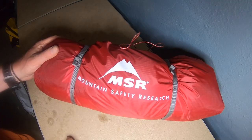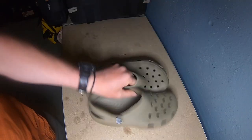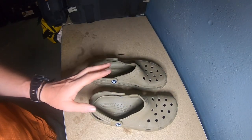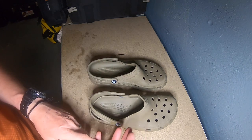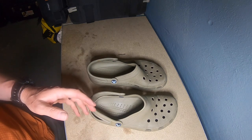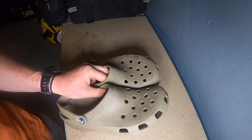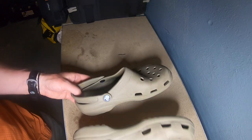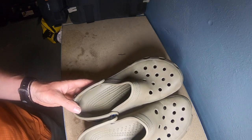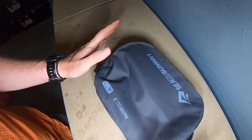For the tent I'm using the Mountain Safety Research Hubba Hubba NX2 - absolutely unbeatable. For footwear at the campsite I'm using Crocs. I remember the first time I went motorcycle camping I took a spare pair of trainers and hiking boots - all unnecessary. I can get these on as soon as I get to the campsite, shower in them, go in lakes in them, they're good enough, and the best thing is I can just strap them on the outside of the bike and it doesn't matter if they get wet.